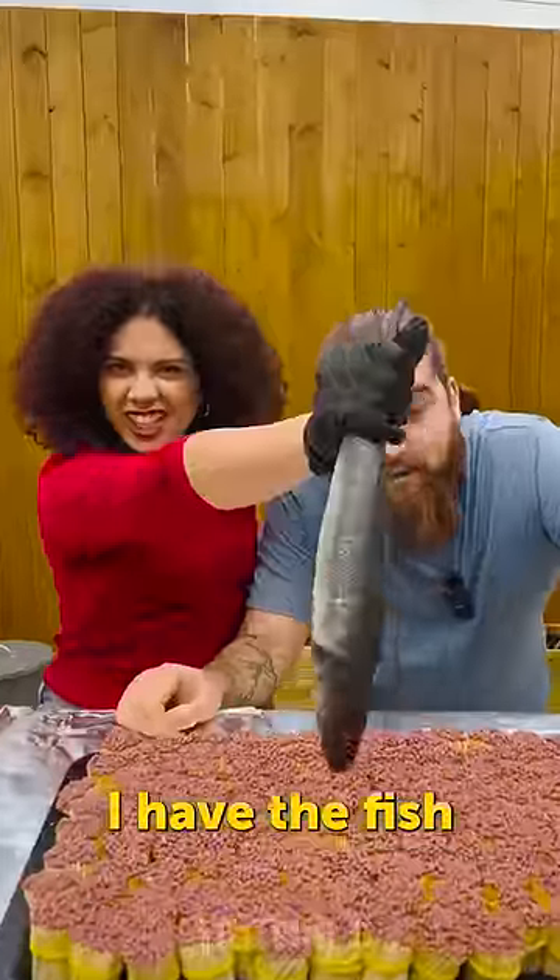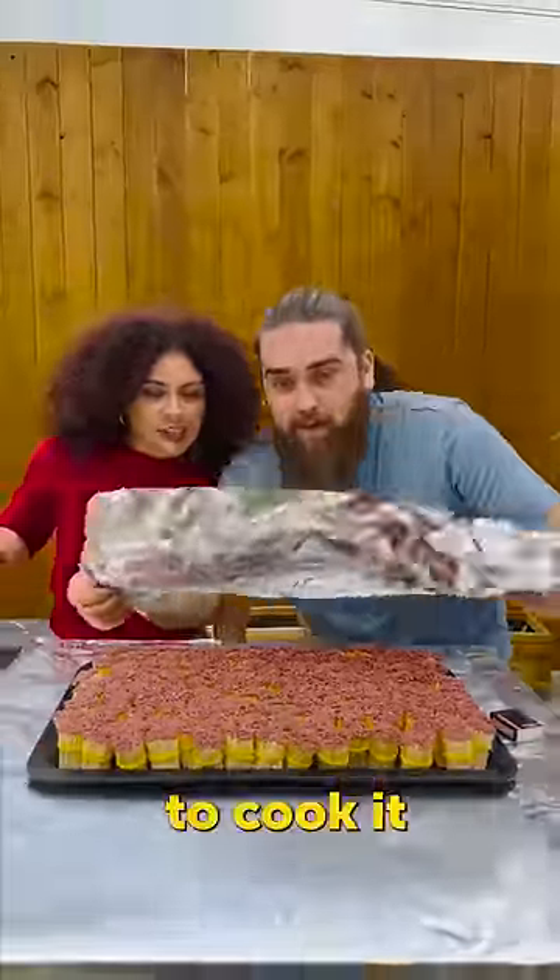We prepared everything. I have the fish. Let's try to cook it. There you go.